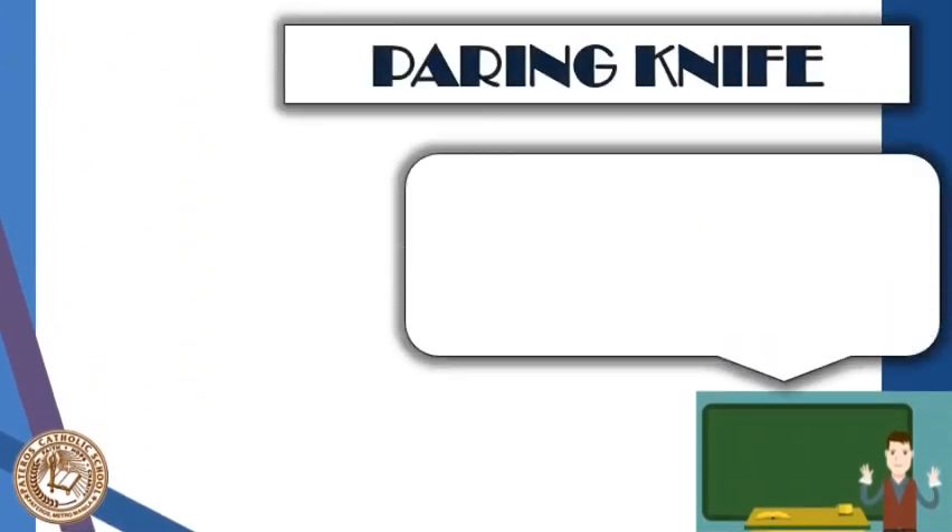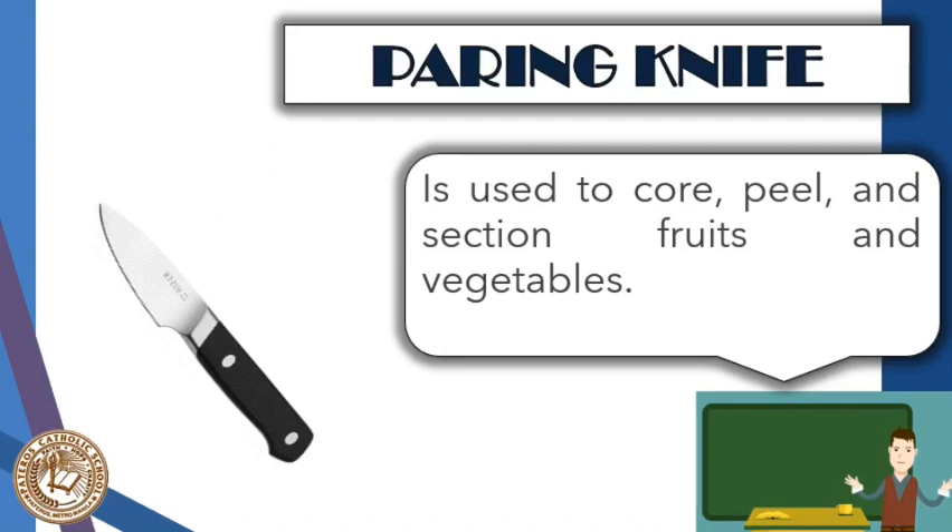Next is the paring knife, which is used to core, peel, and section fruits and vegetables. It also comes with many names such as carving knife or small knife. The blades are short and concave with a hollow ground. This tool is generally used to peel fruits and to create garnishes for decorations.